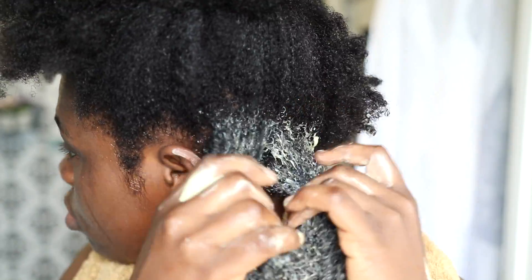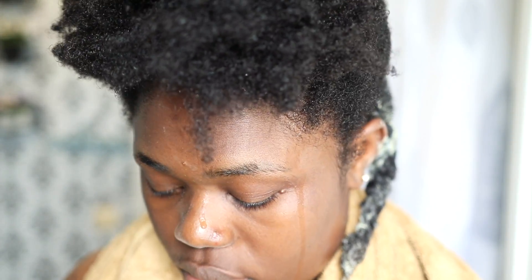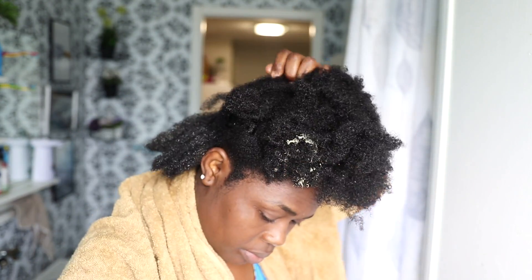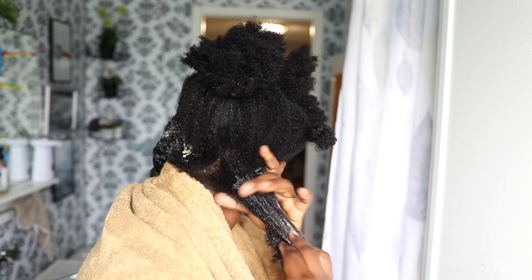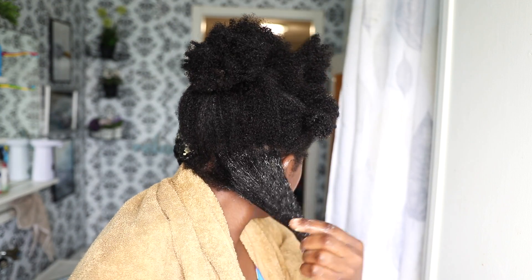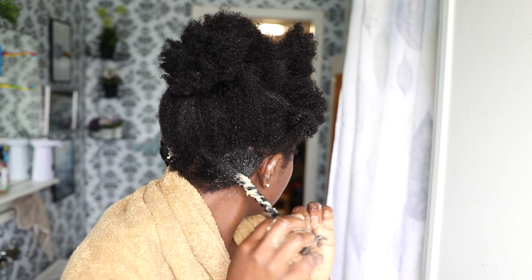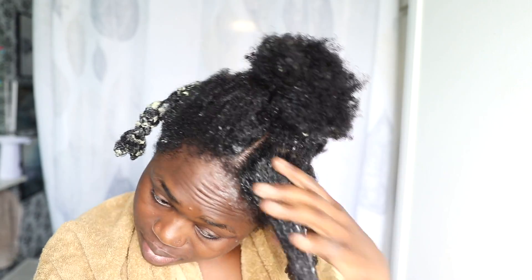My wedding hairstyle was done by my friend — she's also a YouTuber called The Debier. I'll be putting her video link in the description box below. I decided to do a natural sleek hairstyle — something simple and natural. I didn't want to wear a wig because I love my natural hair so much and I just wanted to look very natural on my wedding day. She did a great job, so check out her channel.